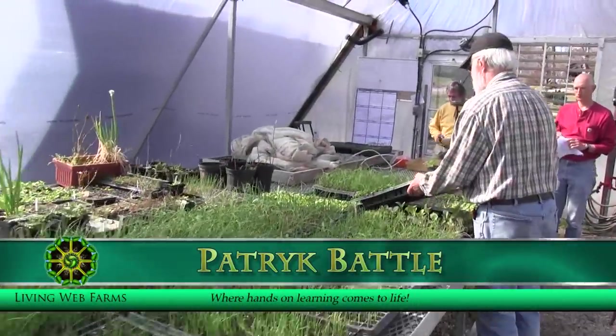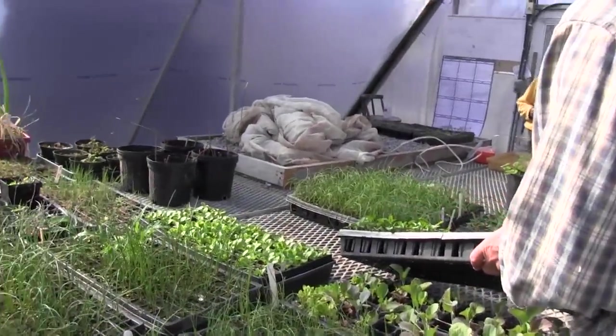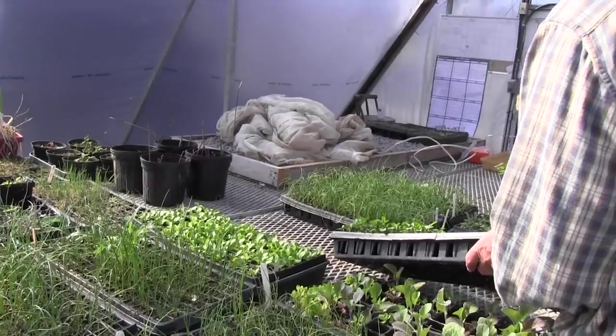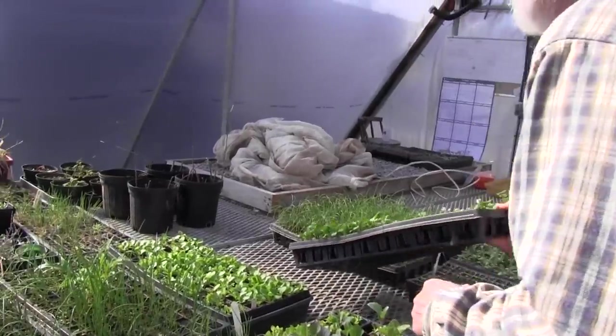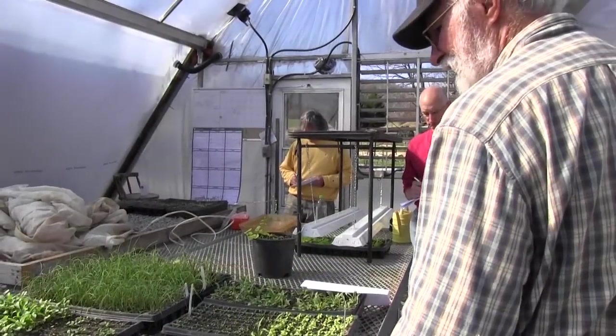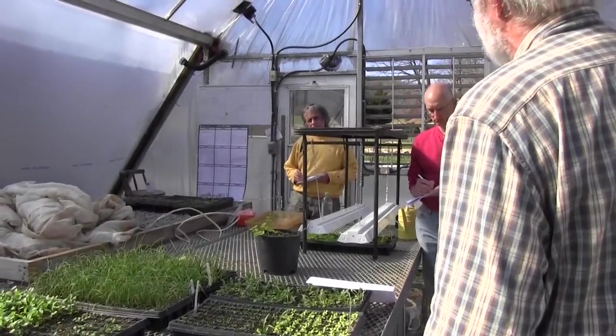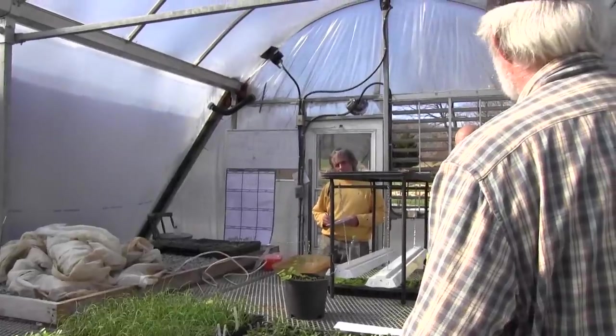When you see something like this — a perfect stand where some plants haven't come up — it's probably seed vitality. That was actually a heading in my original outline. Seed vitality is critical. The Petco seed catalog, one of my favorites, talks about seed care, saying don't leave your seeds in the greenhouse — not for 10 minutes.